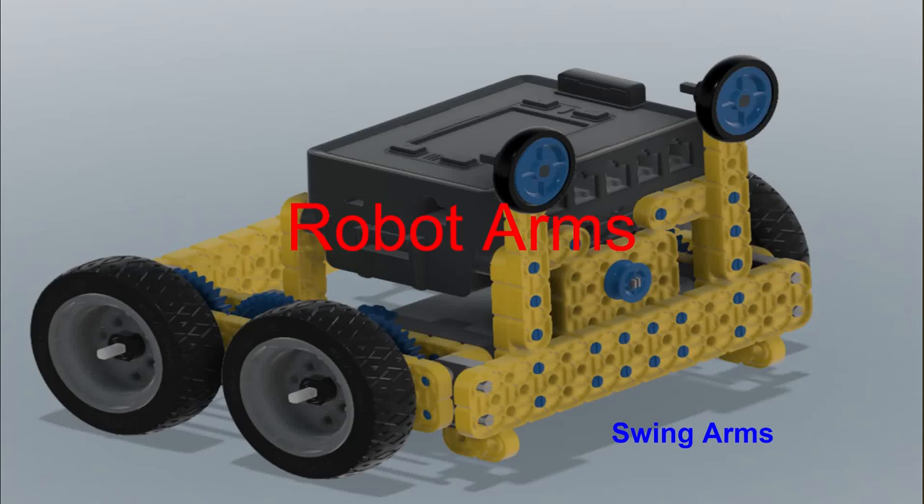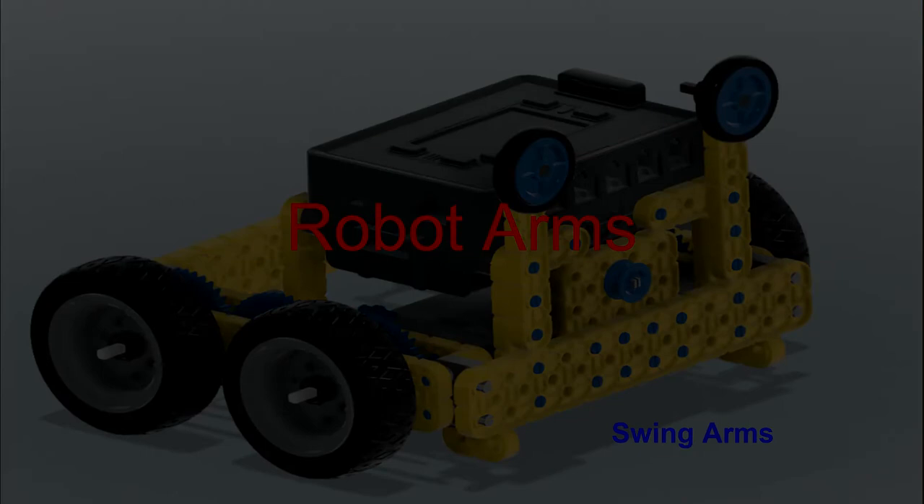Welcome to my video on robot arms. In this video we will cover some basics regarding arms and discuss the swing arm.